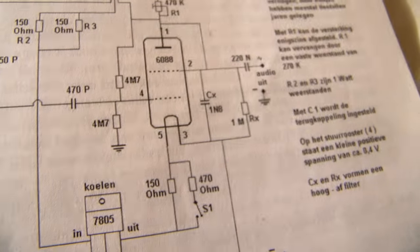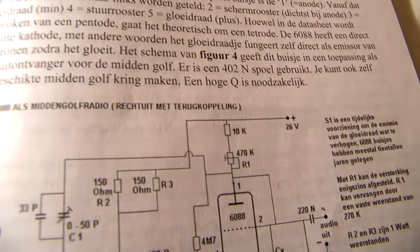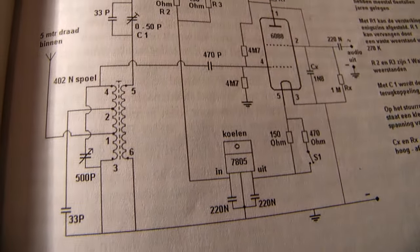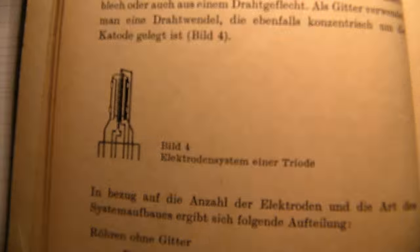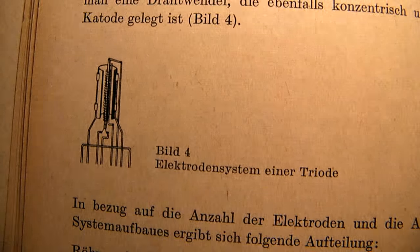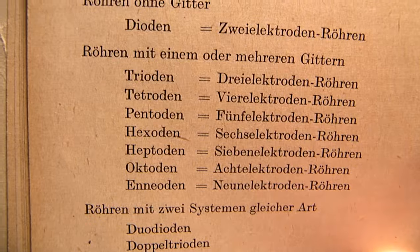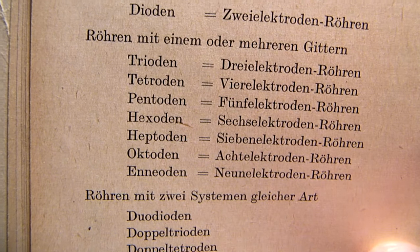Let's pan over the circuit — perhaps interesting for everyone who wants to make such a tube radio. How the electrode system inside the tube was made. Typical characteristics from tubes: triode, tetrode, pentode. Tri means three electrodes, tetrode means four electrodes, etc.